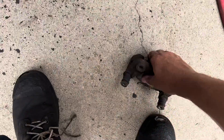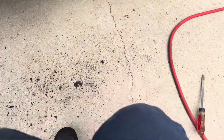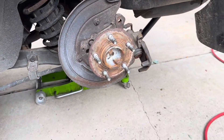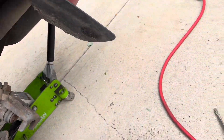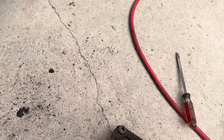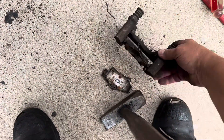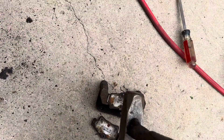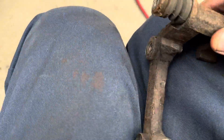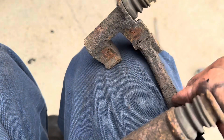Now for your caliper bracket, you need to remove your brake pads. Remove your brake pads and also remove the little hardware that's on there — the abutment clips.